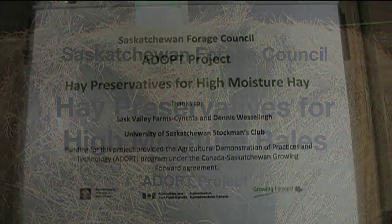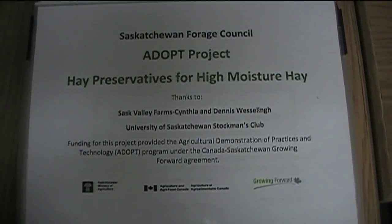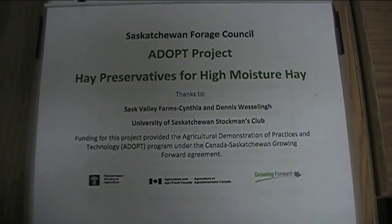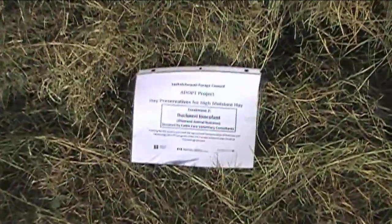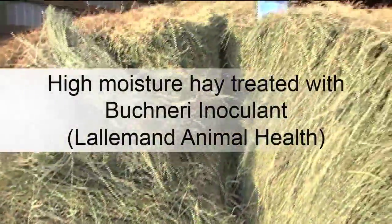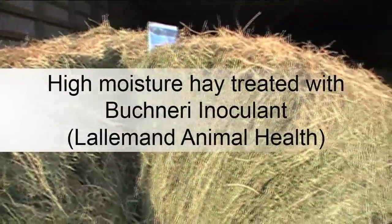A field day at Sask Valley Farm on January 22, 2013 allowed us to observe hay baled with four different treatments in the summer of 2012. This alfalfa brome hay was cut on August 15 and 16, 2012 and baled on August 21 at the project site near Saskatoon.